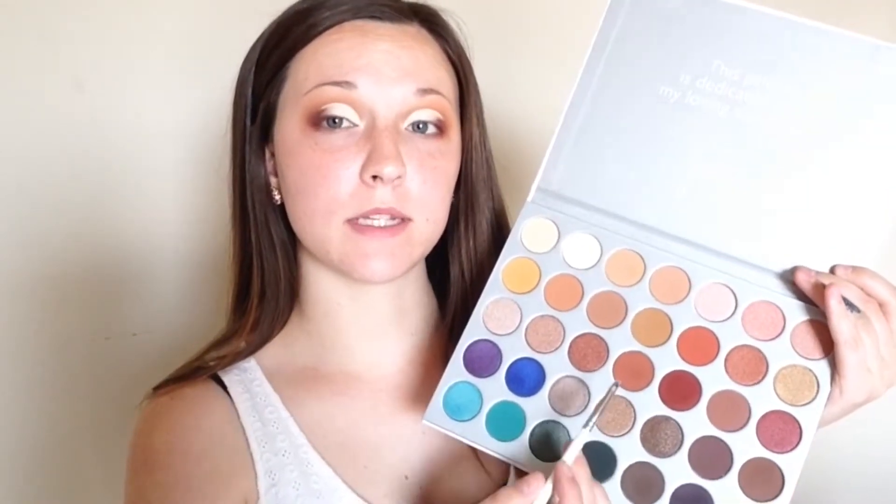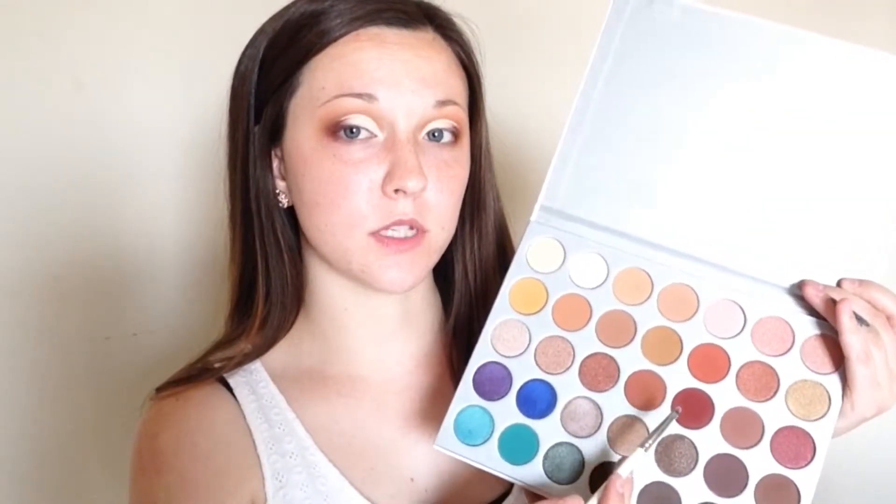Now I'm going to take the Boulevard Beauty B13 brush. I think I'm going to take this color right here and mix it with that one just a little bit, and I'm going to darken up the crease just a little bit.